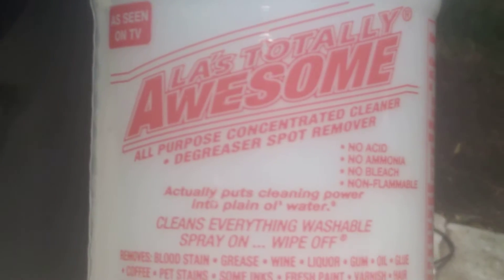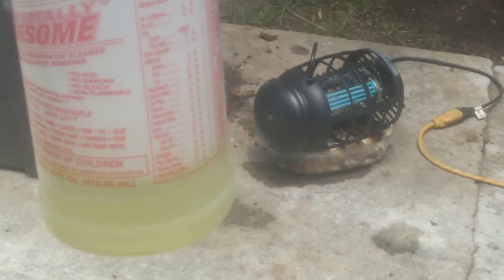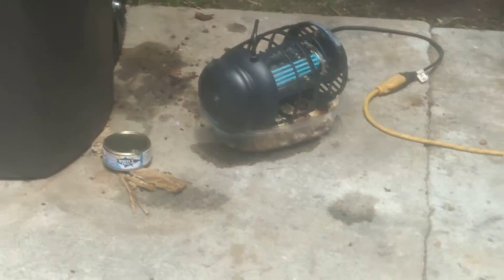I grab it by the cord and just leave it in there. You can use Awesome cleaner with a little bit of soap, then fill it up with water — it kills the flies instantly.